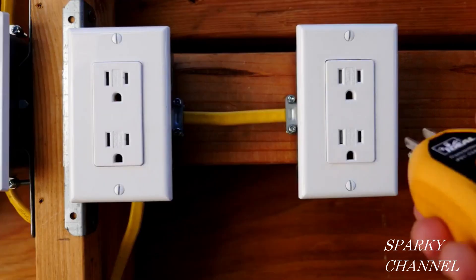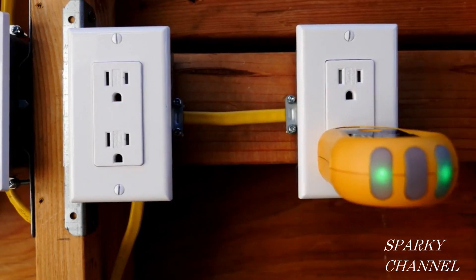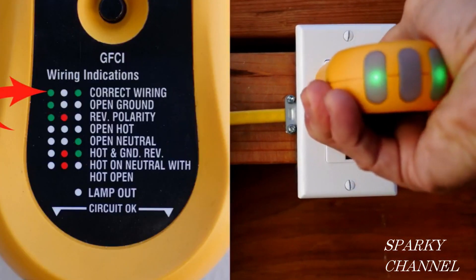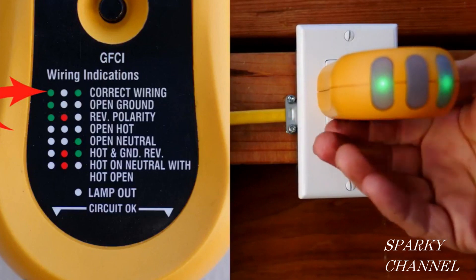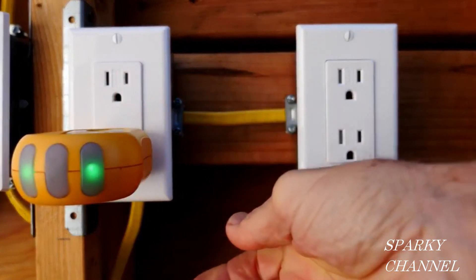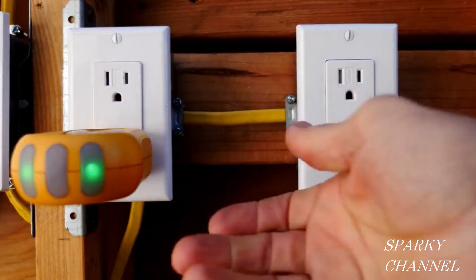Now I have turned back on the circuit breaker and we're going to test out the receptacle. We see there's two green lights, which means correctly wired. And we can check out the other outlet of the receptacle and other receptacles on the circuit as well — and we see everything is great.